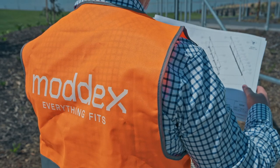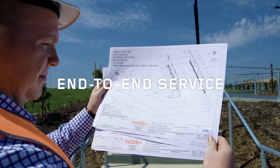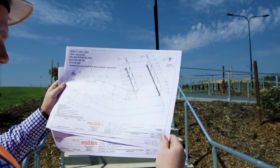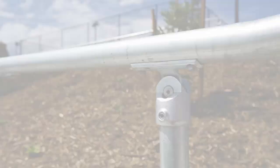ModX is much more than just a supplier of railings. We offer you whatever you need from our end to end system: design, specification, components, compliance, service, technical and tender support, and delivery.